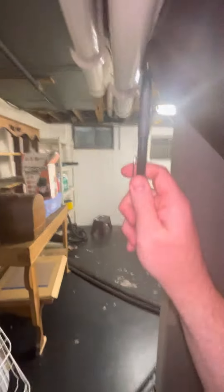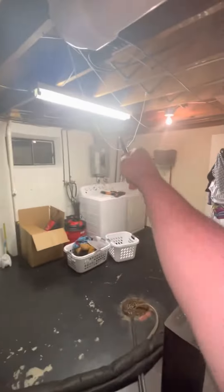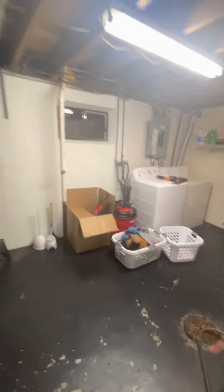The drain is a floor drain just wrapping around the corner here. Here's your floor drain.